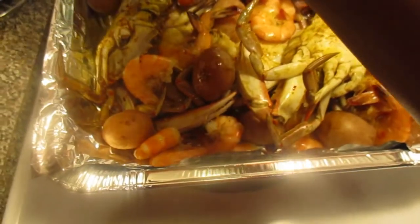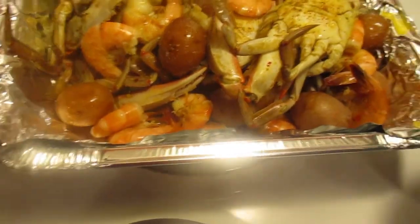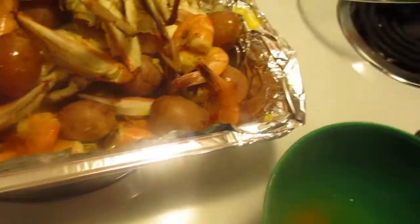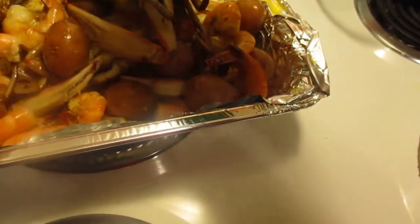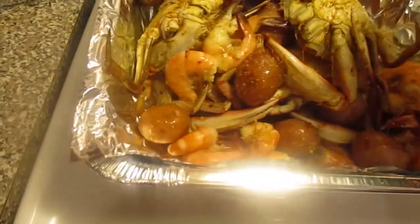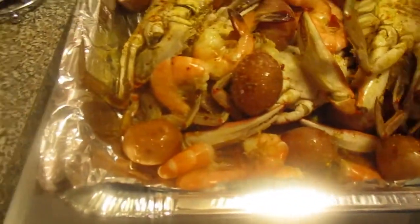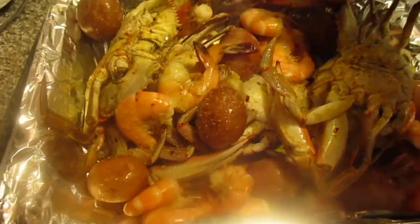You don't have to do this of course, it's whatever your preference is. A lot of people add corn to their seafood boil but I'm not real big on corn, so for me I just stuck with potatoes. I'm sure I will eat every last one of these crabs by myself, but I'm not going to finish all of these potatoes - these were left over from a different shrimp and potato blend I did in the oven.